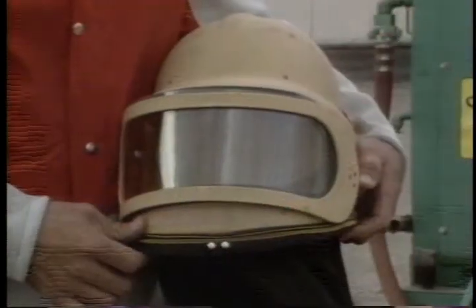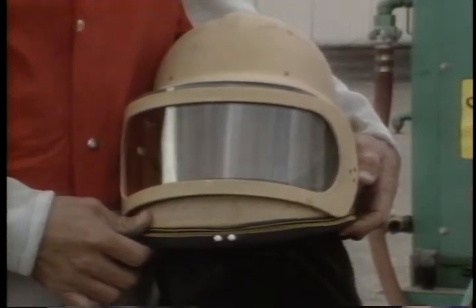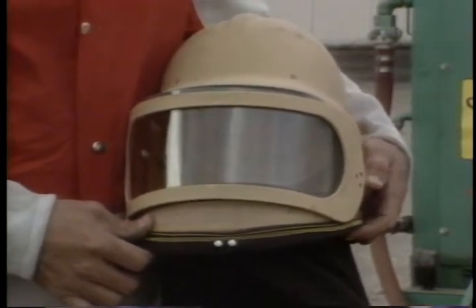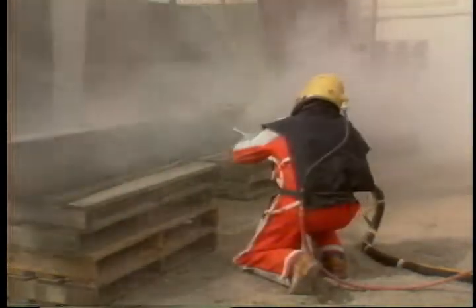The most important piece of equipment is the air-fed hood. The hood protects the operator's eyes from the sand and it supplies air to him. Without an air-fed hood, an operator would breathe in an awful lot of dust, and that dust can be harmful, especially when blasting on toxic paints or coatings.